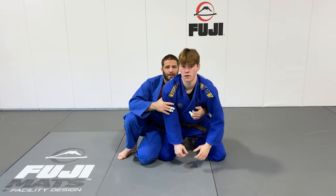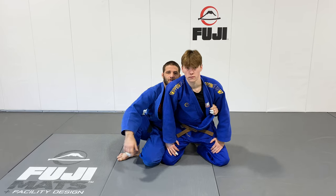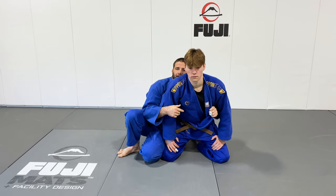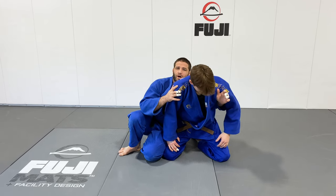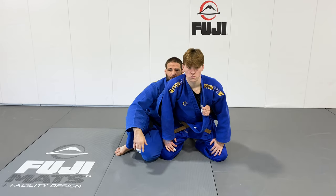I want to make sure that I'm grabbing the same side collar here. Notice that my elbow is not reaching as far as it can through — it's still down here by the hip. That's an important detail. I don't want to be too high up in his armpit. I want to be hugging the hip with my elbow and grabbing the knee.